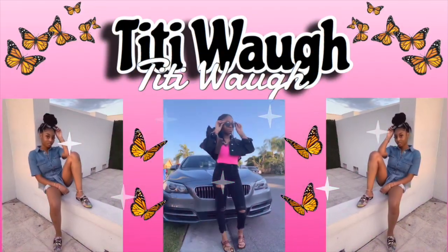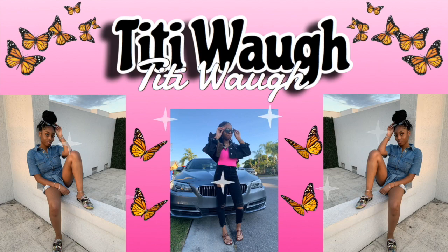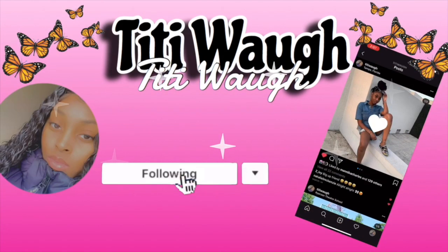Hey guys, welcome back to my channel. In today's video I am going to be showing you guys how I do my eyebrows, so without further ado let's get right into the video. The products that I am going to be using — if you watched my recent vlog slash haul slash nail video, you would see that I recently purchased some new items.